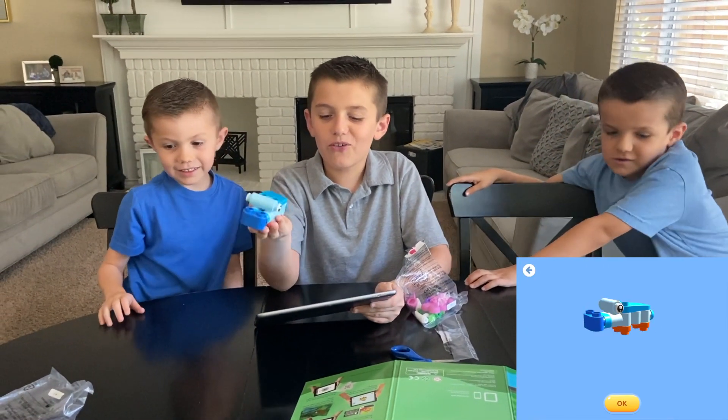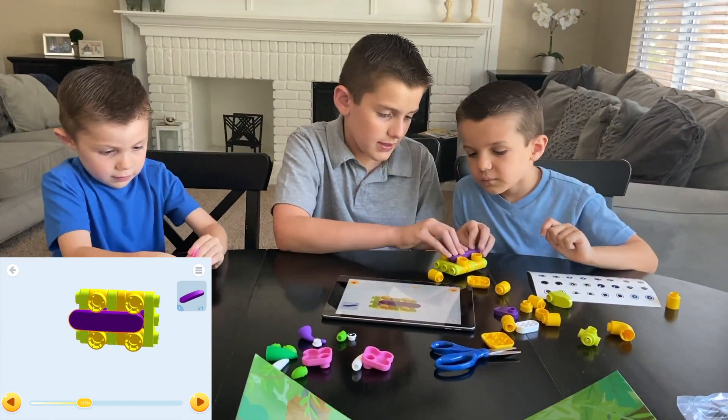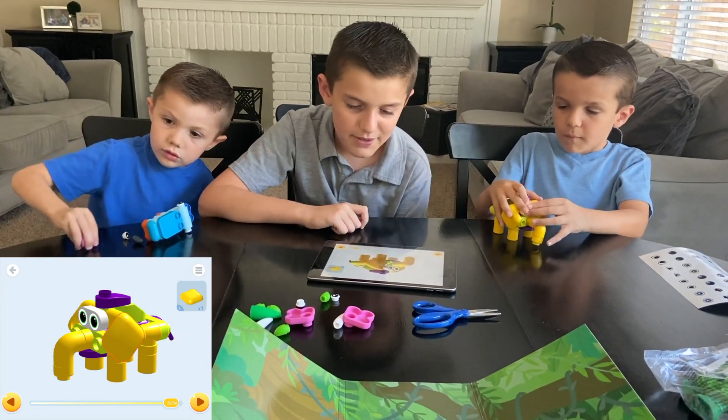We built the hippo! Hippo! Hippo! All right, final step. Try and eat.